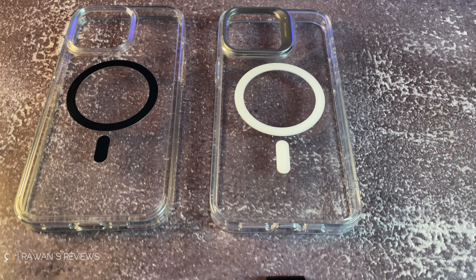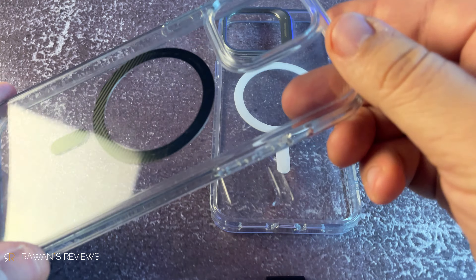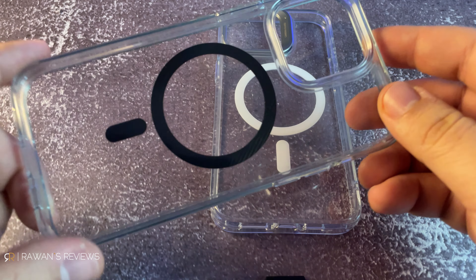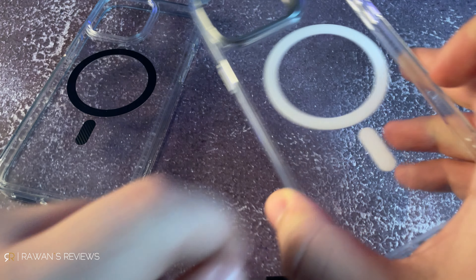Now that we got MagSafe out of the way, let's take a look at the cases. Both cases are MagSafe cases, so they both have that ring. The Spigen case is in carbon fiber — I know this looks like black, but it's actually carbon fiber and it looks really good. You'll see how it looks on the phone in just a minute. The other ESR case has a white ring.